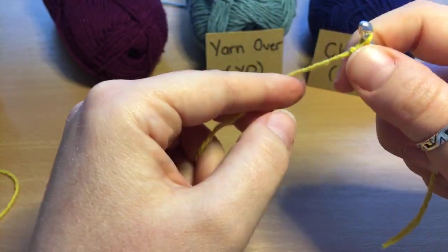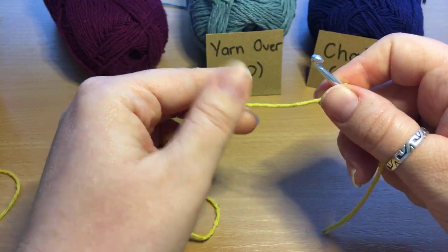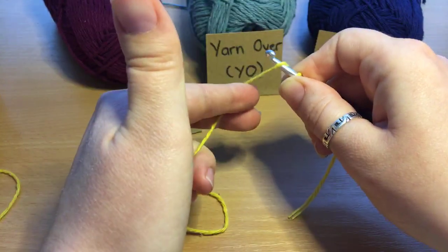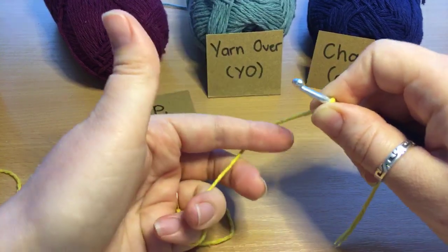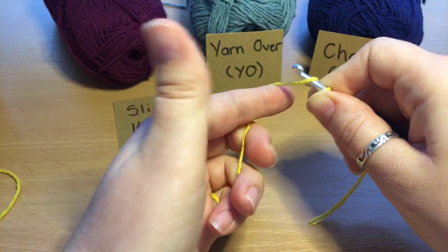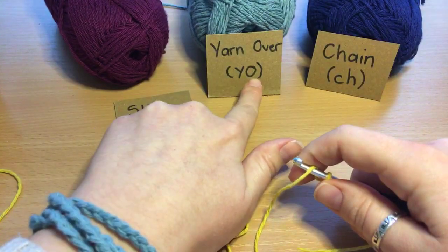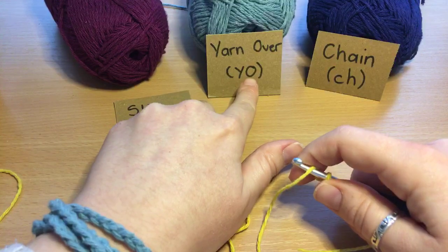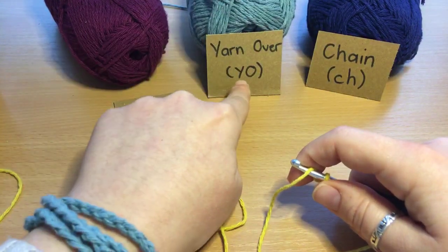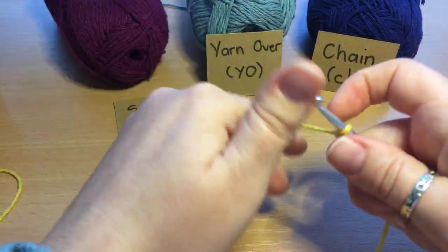We've got our hook, our slip knot on our hook, we're taking the tension of the yarn in our hand, and we're pinching this bit with our thumb to stop it wriggling up and down the hook. Now we're going to make our first chain. We take the yarn behind the hook and wrap it over — this is called yarn over. We take the long piece of yarn round the hook and wrap it over. That's a really important term. If you're ever reading a pattern, it'll be displayed as Y-O, and you'll know it means to take your yarn and put it over the back of your hook.